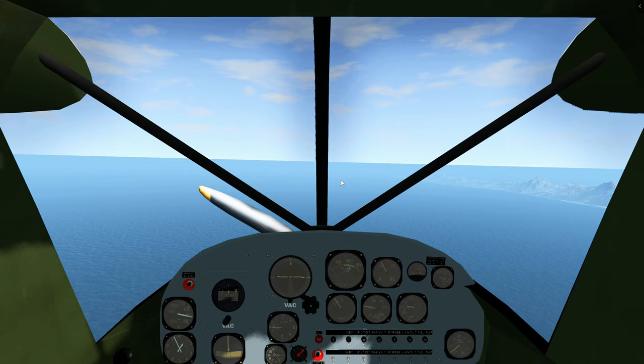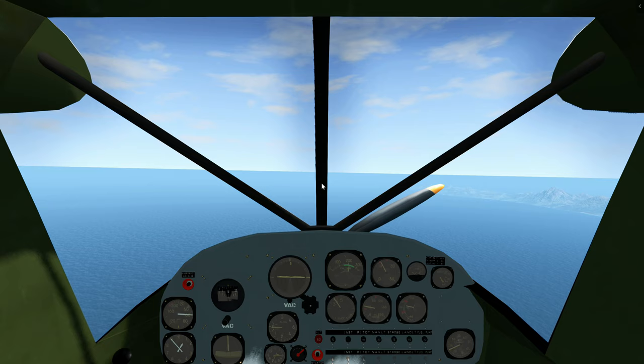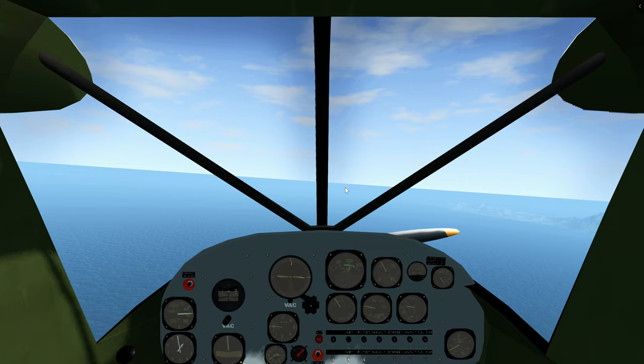Speed check — below 80 — let's go flaps to 60 degrees. Minus speed, push down a little, and more throttle. Now feel free to practice with the extending of the flaps and retraction as well.